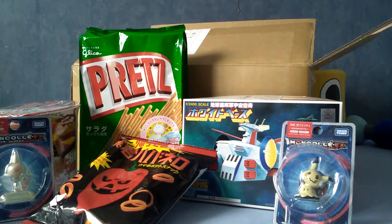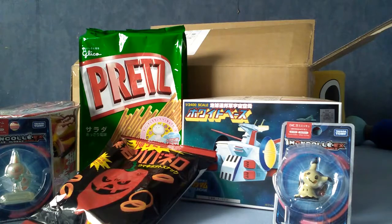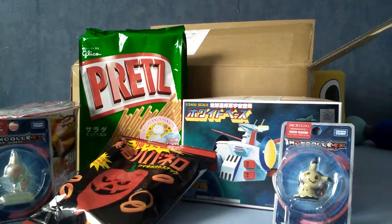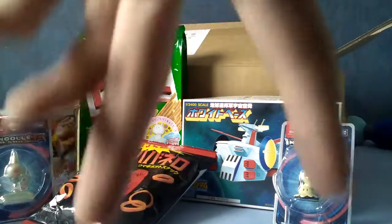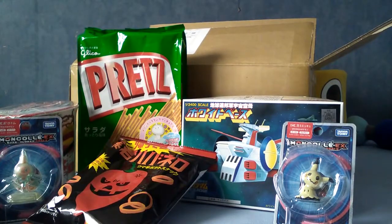That about wraps it up for my opening of What's in the Box from Japan, Episode 1. Thank you very much for sticking around. If you did enjoy this video and you'd like to see other things like it in the future, consider subscribing. There are other videos on my channel that, if you like this, you'll probably like — I'll put them down here somewhere if my editing skills have cooperated. And until next time, Sayonara!